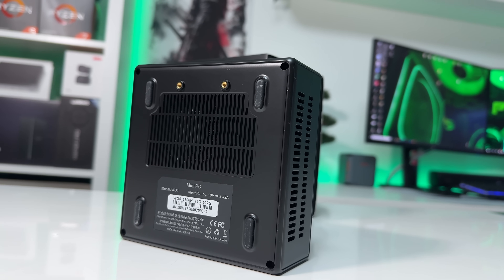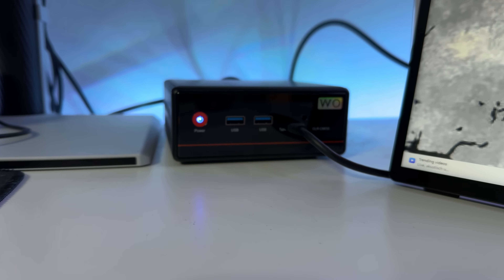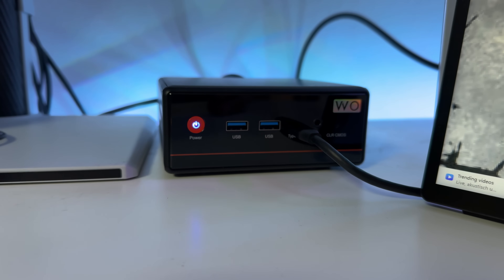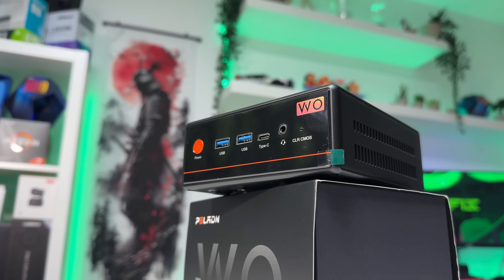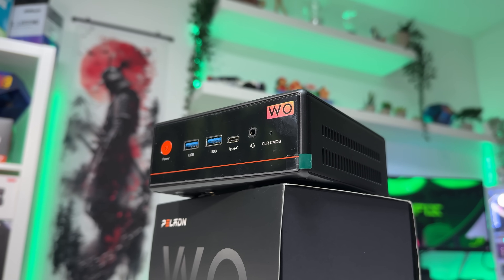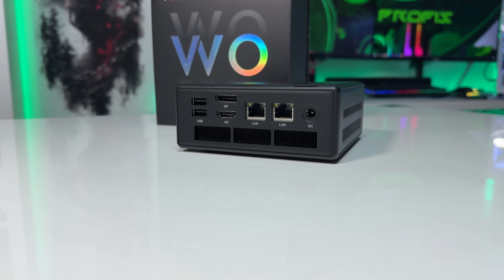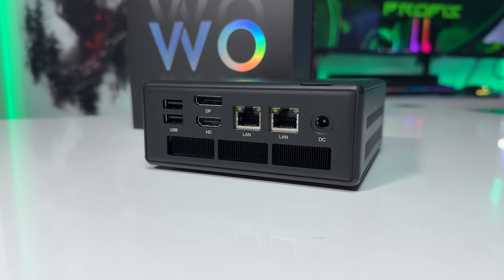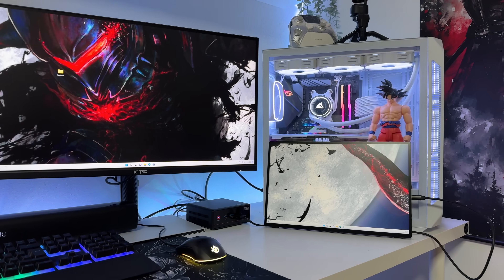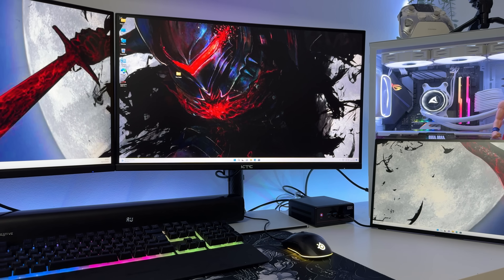After spending time with the W04, here are the downsides: the magnetic top cover was defective on my unit, it came with single-channel RAM which heavily limits gaming performance, the HDMI port only supports 4K at 30Hz, and the design — especially the front panel — could be more modern.